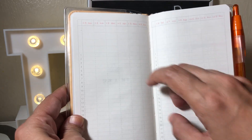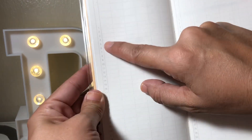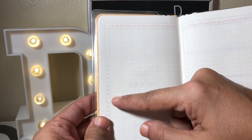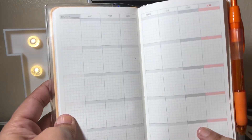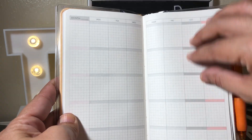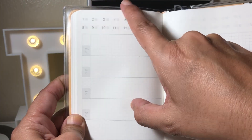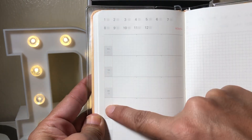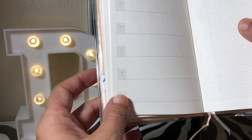It has monthly pages where you can do tracking — there are numbers here so you can track no-spend days and things like that. Then it has an undated calendar so you can start anytime you want. From there it goes into the weekly setup, where you mark the month — let's say March — and then number your days.